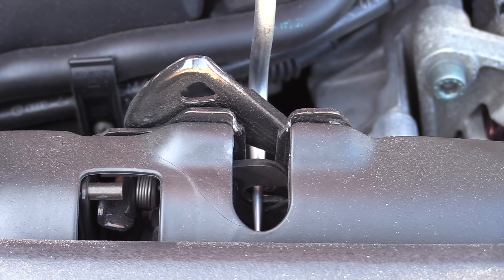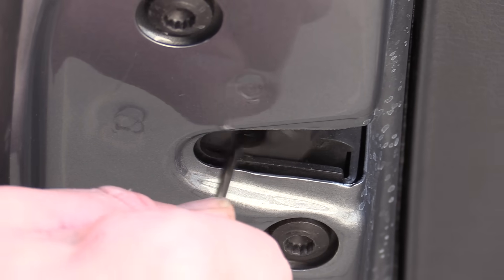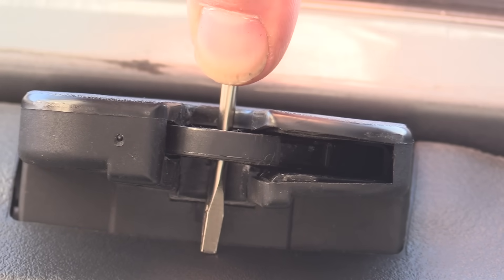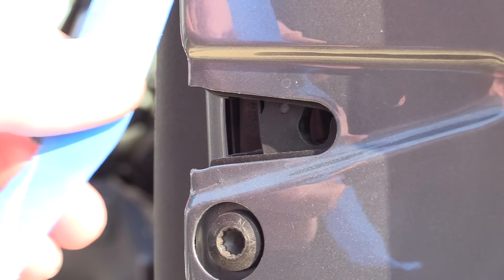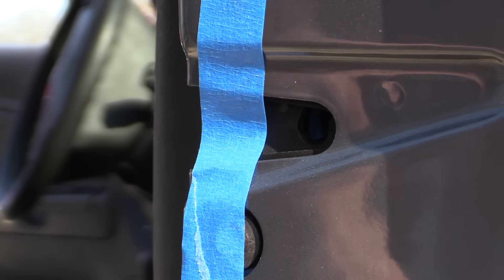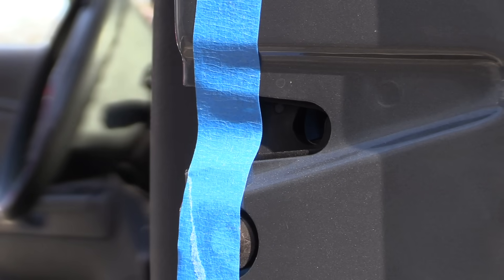Next we want to begin to prep the car. We want to start with latching the hood and all the doors. Now the reason we don't want to simply shut all the doors is we're going to need to get access to this fuse panel. So it's always better to go ahead and latch all the doors, the hood, and the trunk, then lock the doors and put the car to sleep. It may also be a good idea to mark the doors in some obvious way so that you don't accidentally slam one shut — putting some tape on the latch or handle may help remind you.